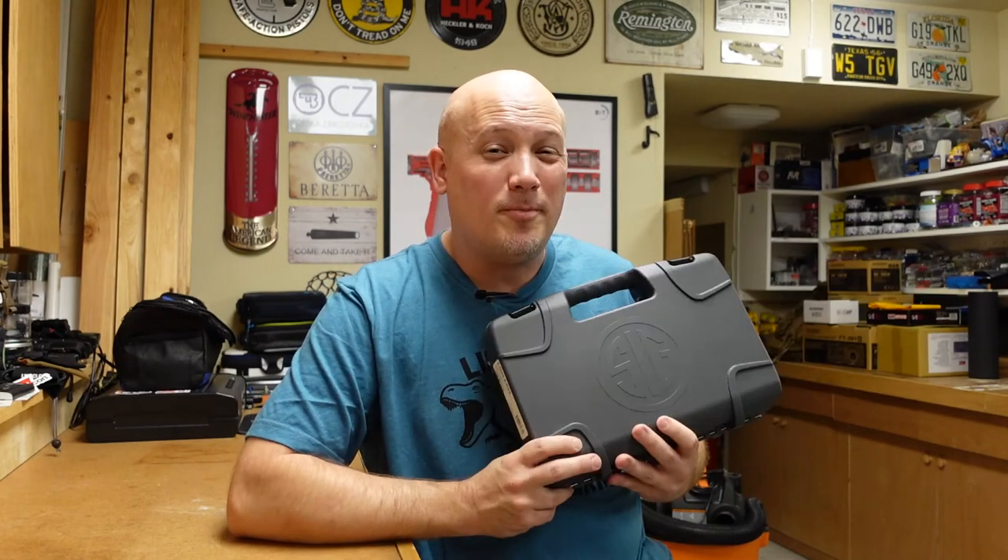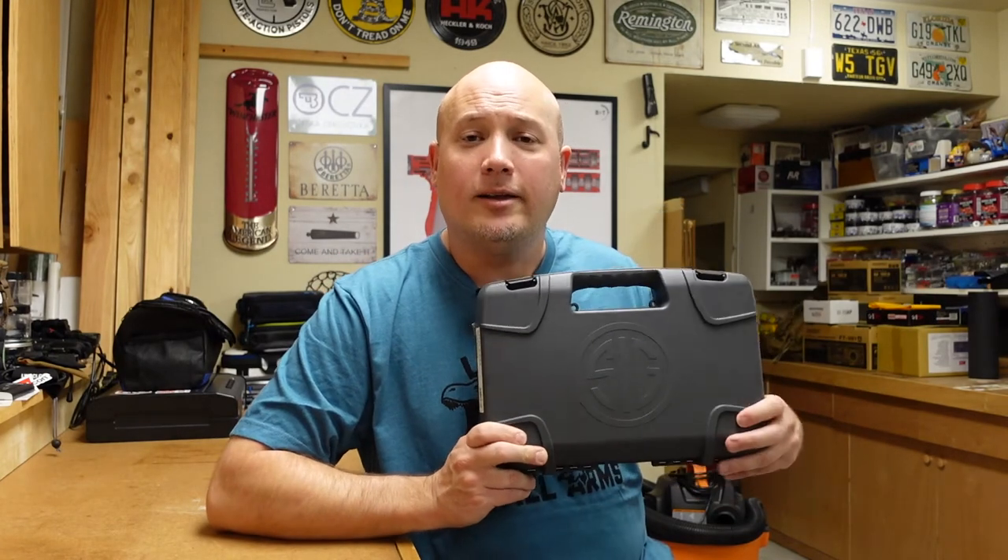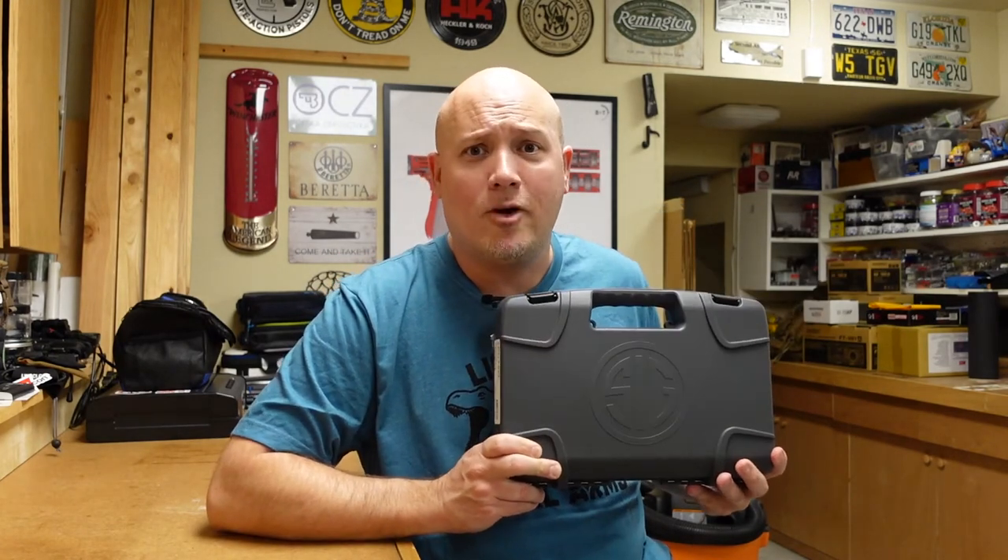It's a quality pistol. People do like it, and it might be worth something in the future. But right now, it's just a polymer framed .226 or .229 legacy style P-series gun. But let me adjust the camera — let's unbox this, and I'll tell you a little bit more about this pistol.